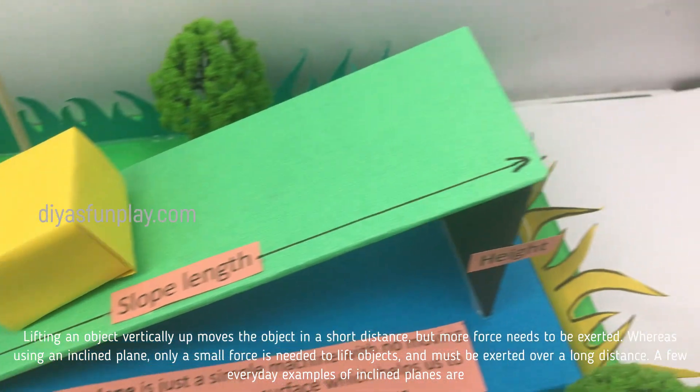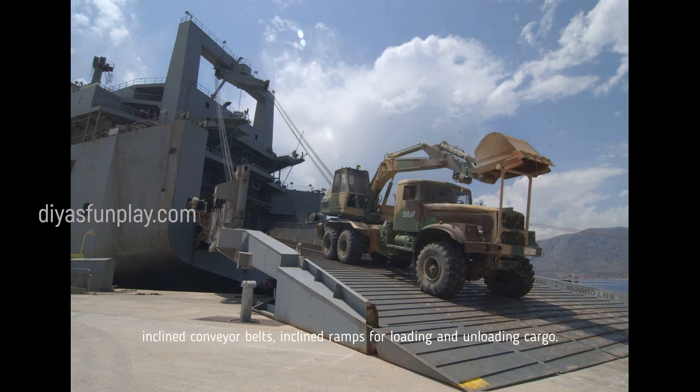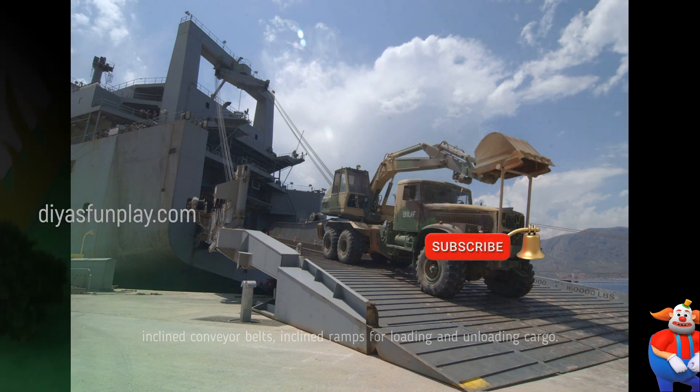A few everyday examples of inclined planes are inclined conveyor belts and inclined ramps for loading and unloading cargo.